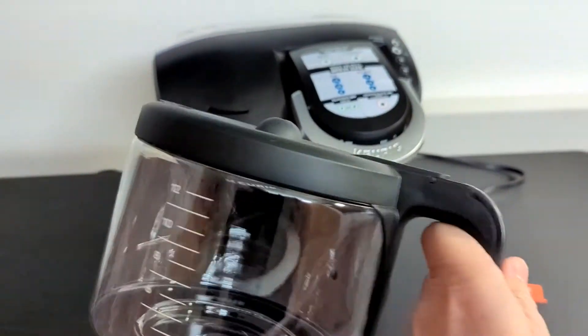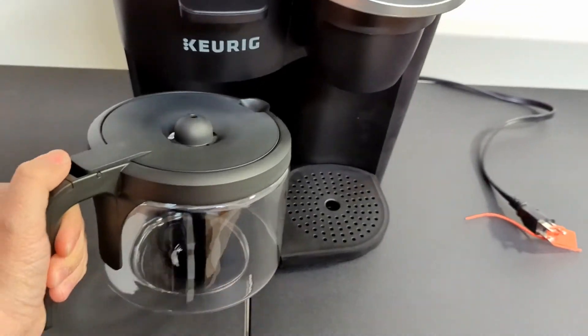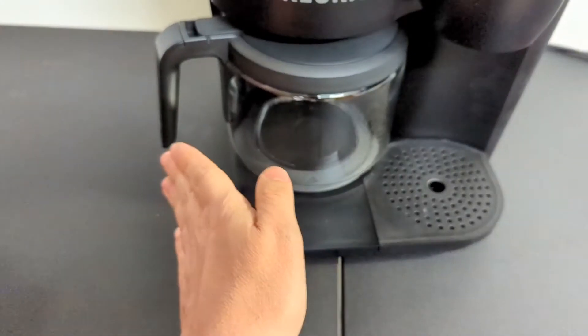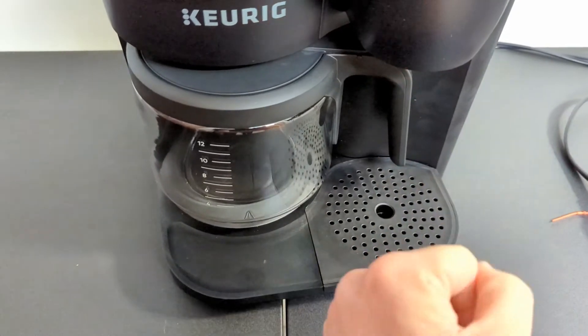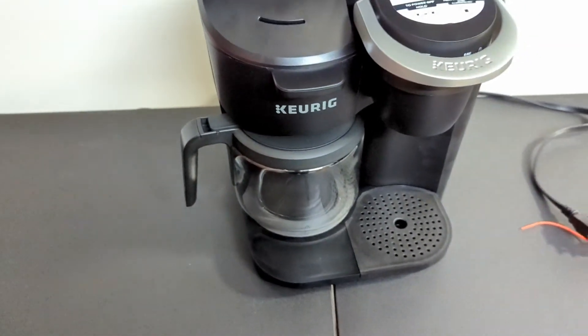The coffee pot right here is pretty straightforward — 12 cups. The only thing I'm not a big fan of is you kind of want to have it with the handle sticking out to the side, but if you want to see how many cups remain, you've got to spin it around so you can't use the K-cup side of it. Minor issue, slightly annoying, not a big deal.